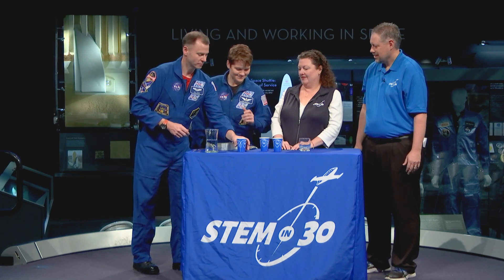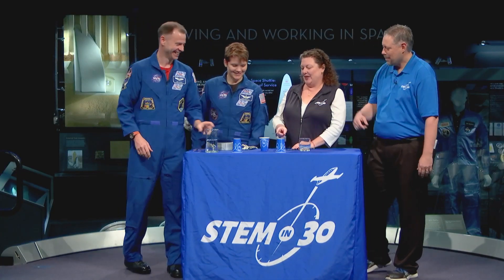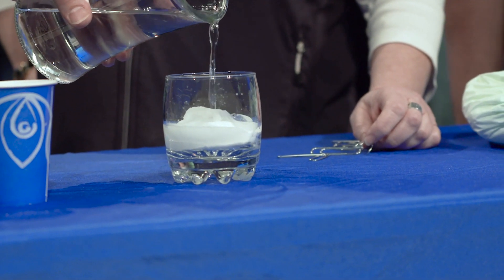Which one do you think has the water in it? If you guessed that one, you were wrong. No water in that one either. How about the middle one? We did put a little something into the cup before we started, and this science goes back to a really important piece of equipment that you need when you're on a spacewalk.